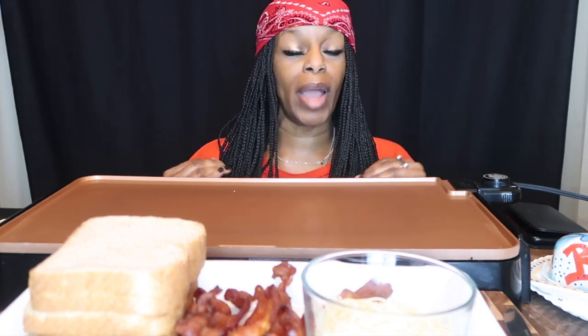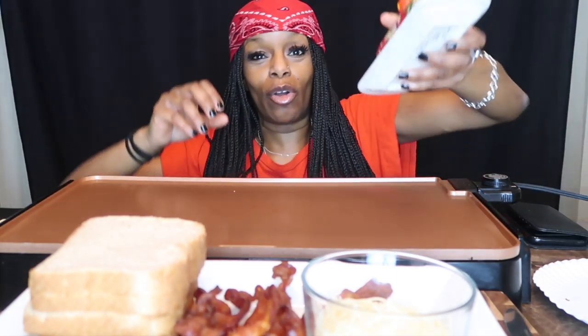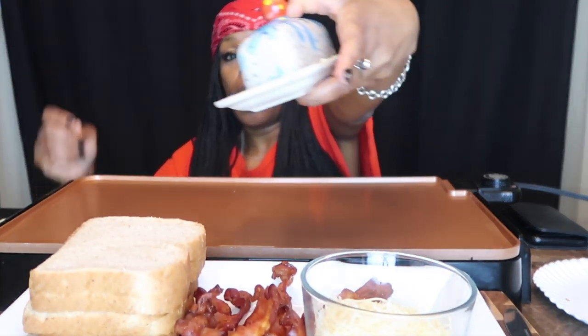I also thought about getting some ham, but I didn't feel like it — I wanted bacon, I was in the mood for bacon. And I do my grilled cheese several different ways. But sometimes I like to put a little crust on the outside of my grilled cheese, and I'm going to show you how to do that. Look at my cute little butter dish — okay, this is show-off time.